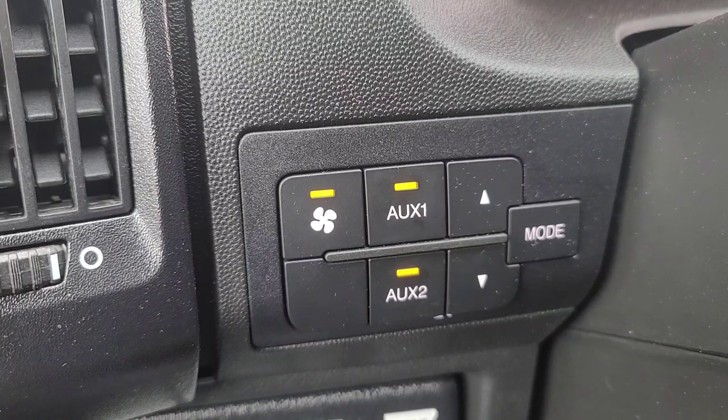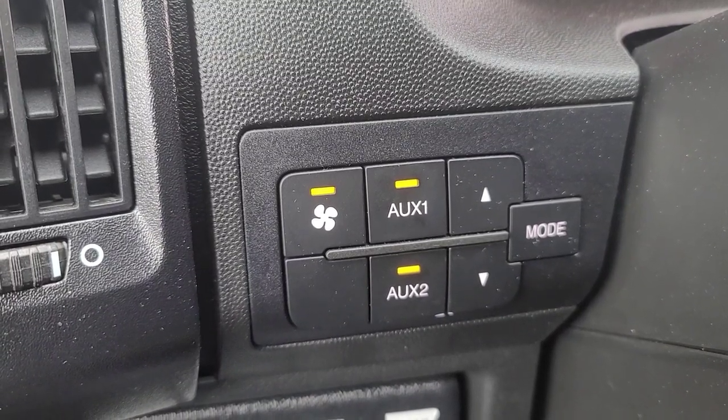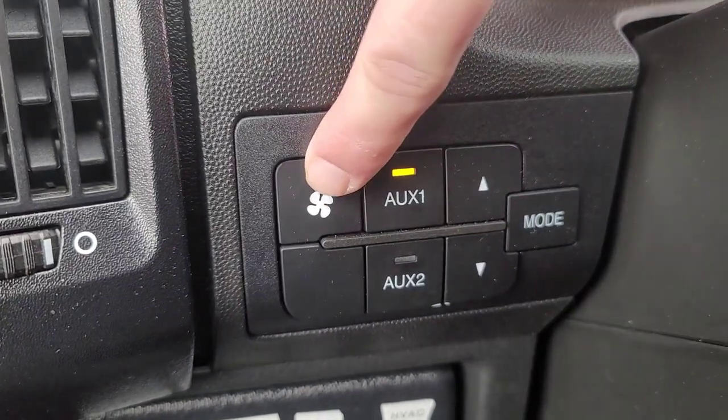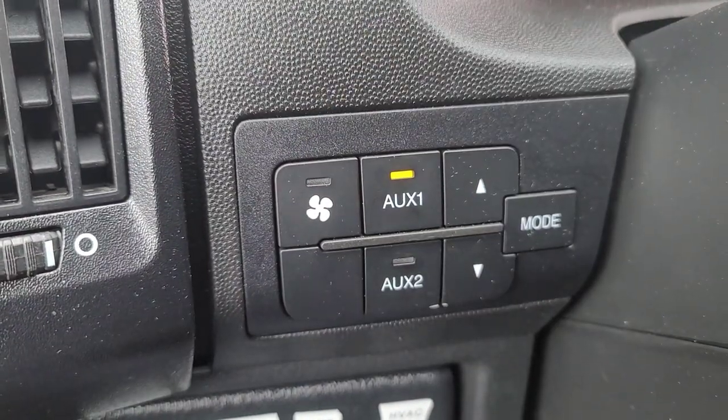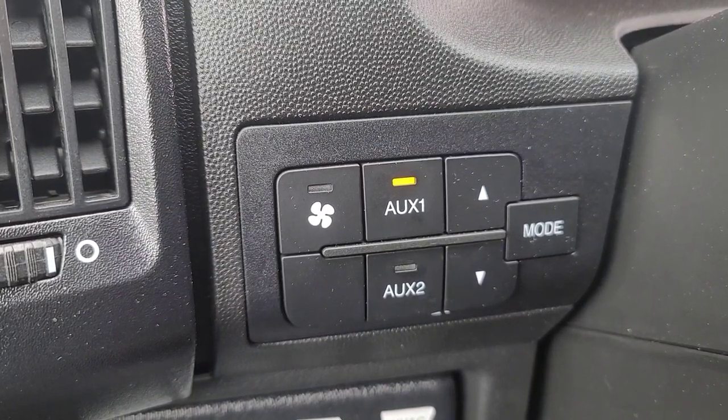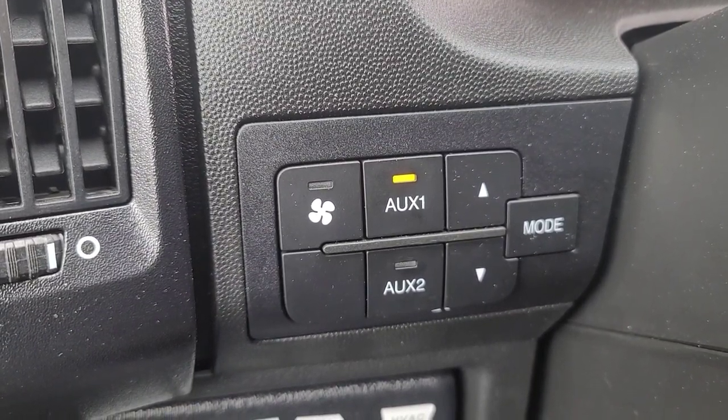Auxiliary two will turn off whenever you turn off the van, so if you turn off the van, all those go away. This third one is for the rear HVAC prep — if you have the rear AC prep option, you'll have that button on your dash.